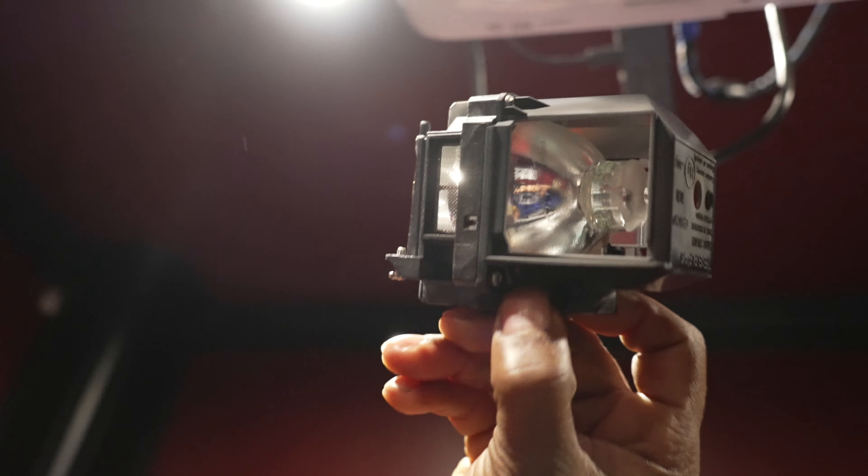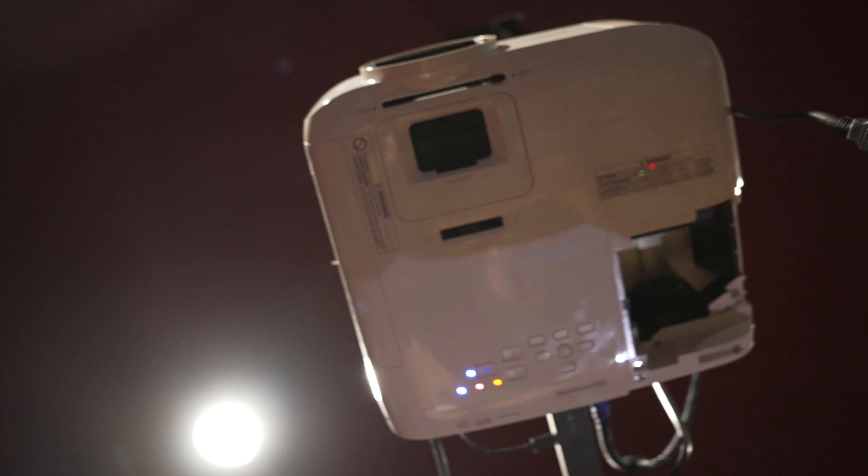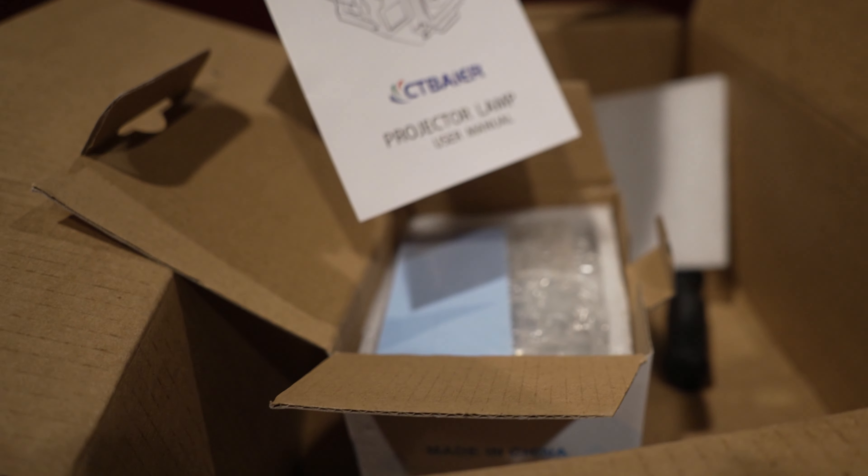And as you see, that's the old bulb. We're going to remember the orientation that we had it when we took it out — that's how it goes in. The reverse is how you take it out. So we put our new bulb in, we're going to put it in that way.